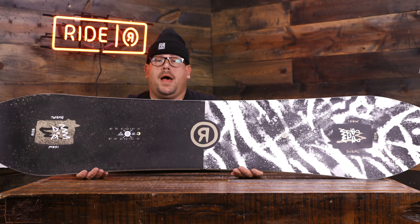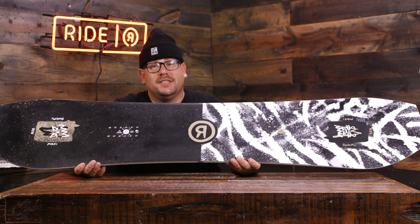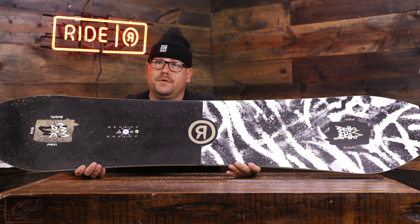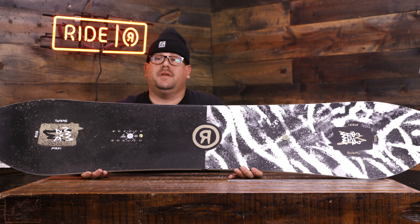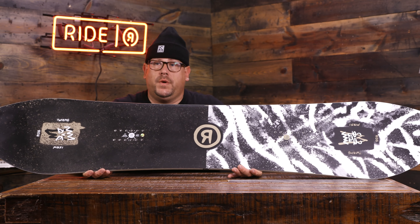Hey Piggy fans, it's Ride Snowboards 2019-20 Twin Pig. Smooch is here to tell you a little bit about this snowboard for the new season. One of my favorite park boards out there — I've got a lot of team riders on it and they seem to love it. It's all the fun of the War Pig in a twin shape.